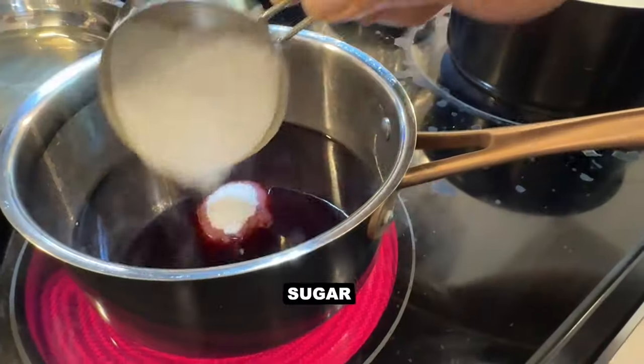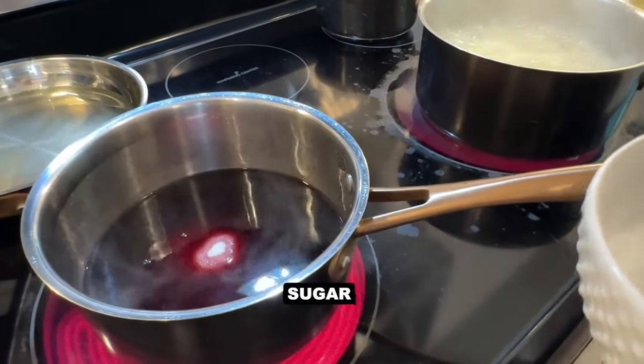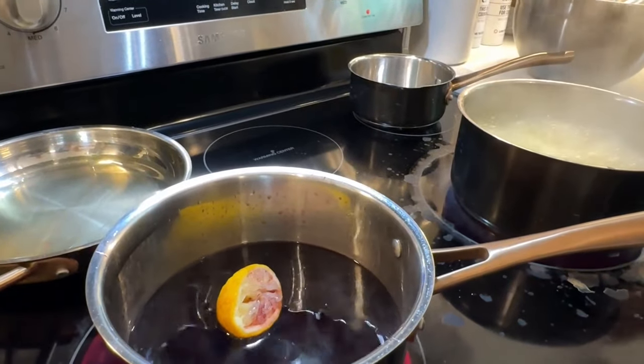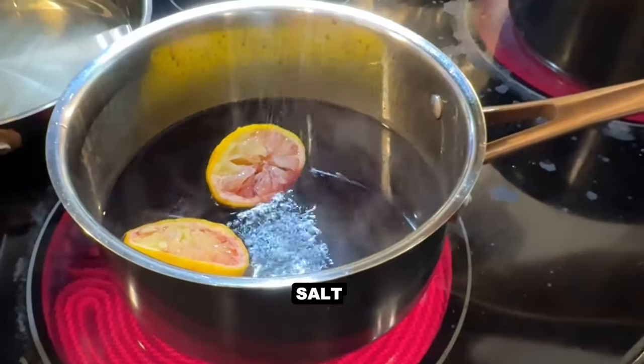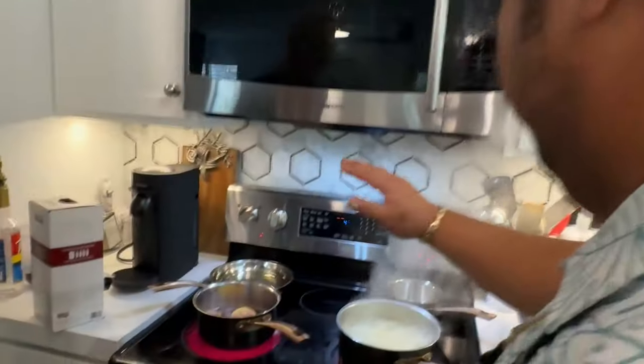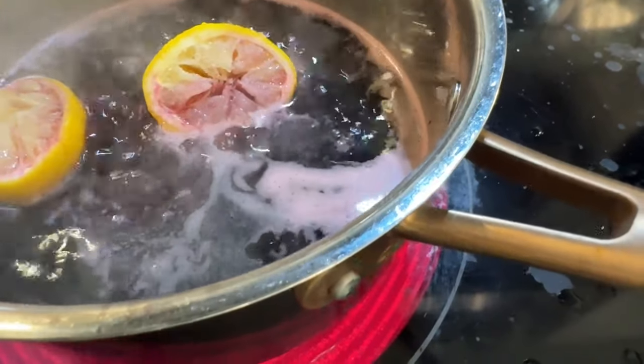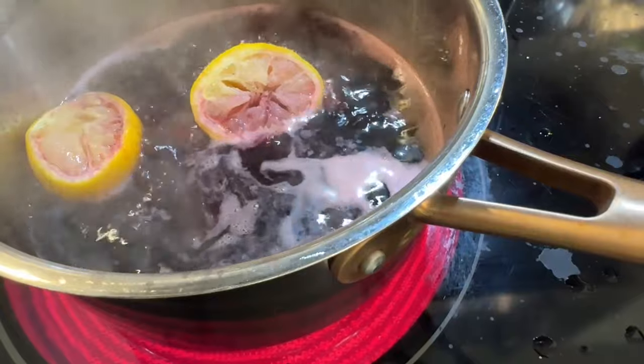Some red wine right here — about a cup of sugar, and then of course put some fresh lemons in there. Just throw the whole thing in, go nuts. Then a little salt. Let it reduce. When it starts to bubble up a little bit and it gets about almost a quarter way down, then we're going to start adding in some butter.